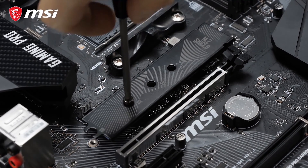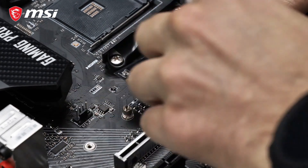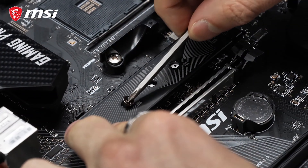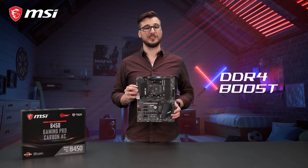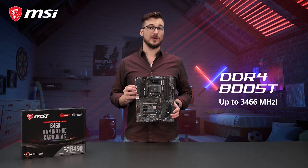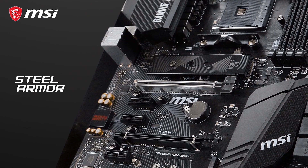To give you the best storage performance, the B450 Gaming Pro Carbon AC features Turbo M.2, utilizing the blazing fast PCI Express 3.0 x4 interface and M.2 shield SSD cooling. The memory slots with DDR4 Boost technology offer speeds of up to 3,466 MHz, while the steel armor reinforced PCI Express slots can handle even the most extreme graphics cards on the market.